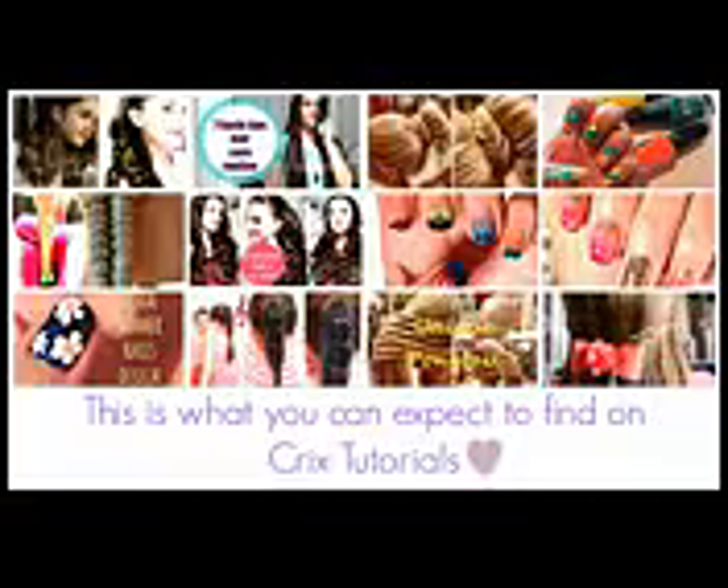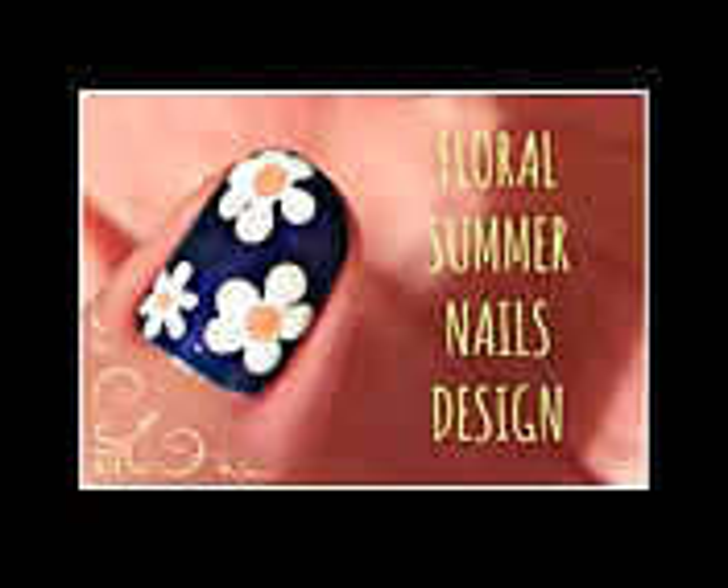Hi guys, this is Griggs again, and this is what you can expect to find on this channel. For today I have this floral summer nails design, very easy to do from home and without any dotting tools whatsoever.